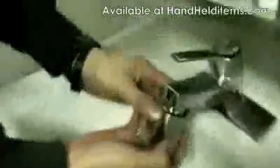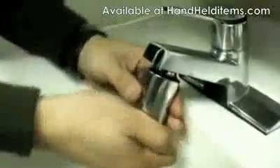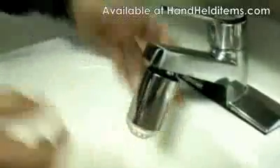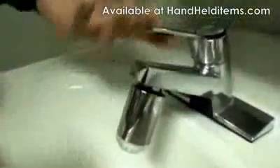Once you have that securely tightened, put it under the sink and tighten it up. What this device does is let you know if the water's hot or cold. Sometimes you have the water running and it's too hot and you burn your hand — well, this eliminates that.